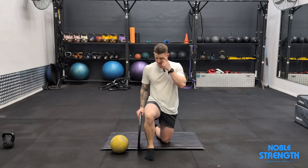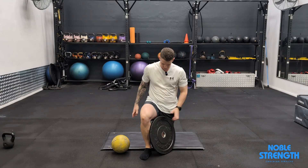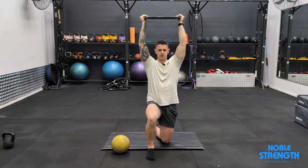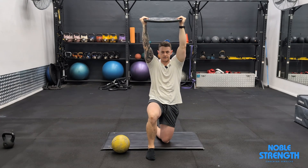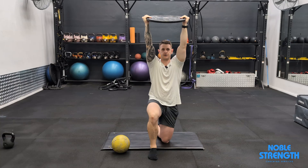For the half kneeling reaches in the frontal plane, we want a piece of equipment like a plate or a ball that we can hold with our palms facing each other. We're going to start with the weight overhead and we want to push our ribs back in space so they're tilted slightly forward, with that weight just in front of our head.